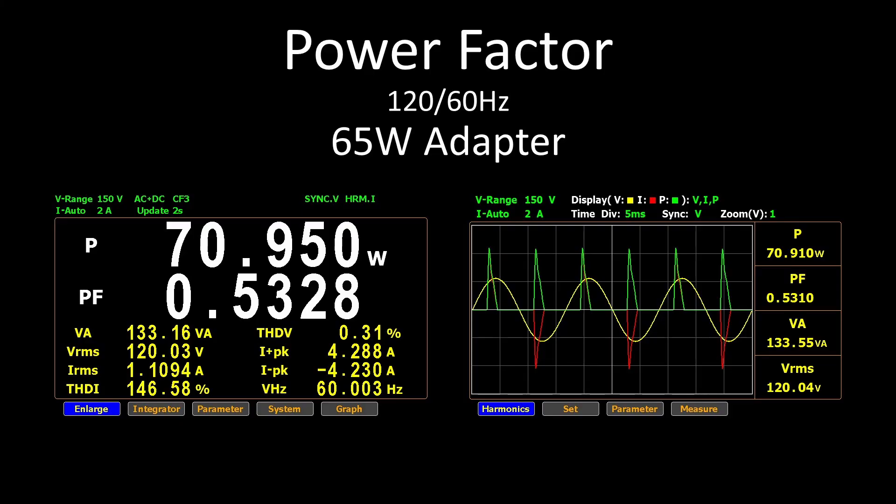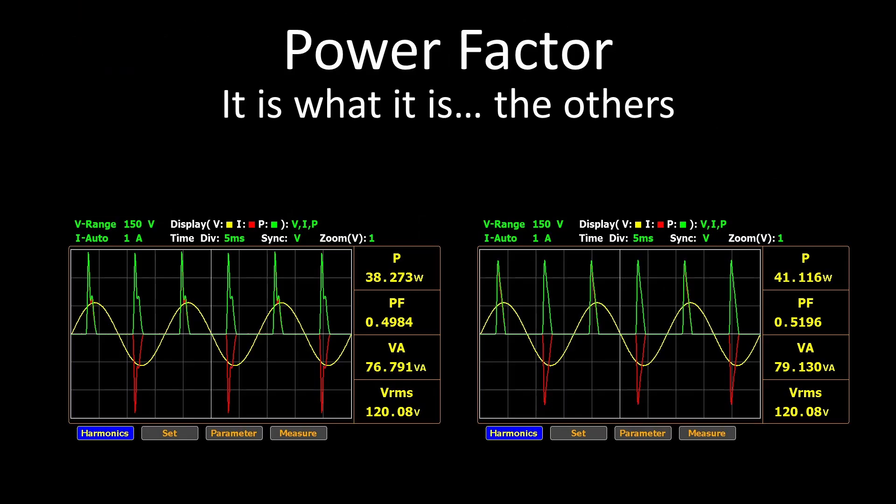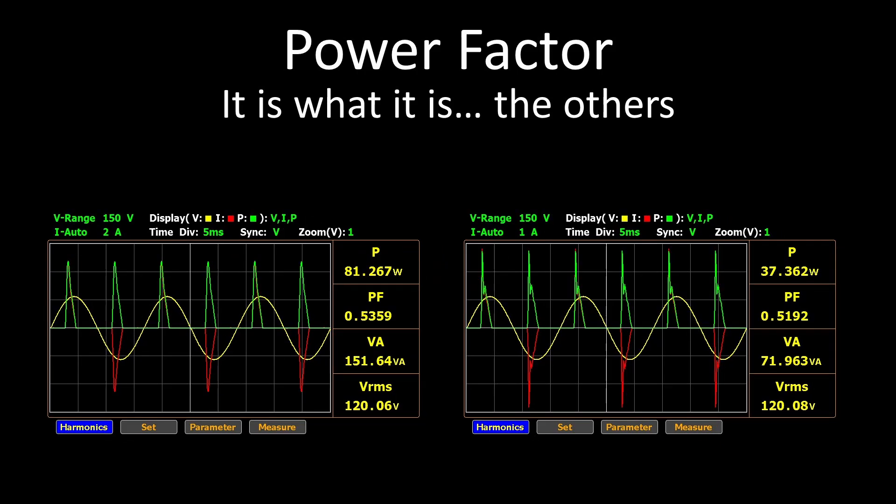Power factor correction is a technique to consume AC power more efficiently. The higher the power factor, the lower the comparable current, and therefore the lower the loss in wires and transformers that supply your power. The goal is to have all the waves look like the same shape as the yellow line — a sine wave. As expected, none of these power adapters have power factor correction, so they have quite unusual wave shapes. This matters more as you plug in more devices or if you have sensitive equipment. The 65-watt is actually slightly better than some of the others, but still not ideal.